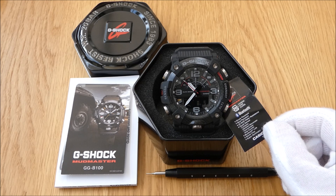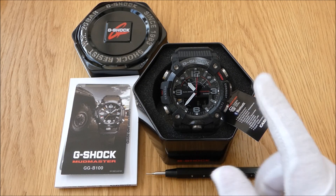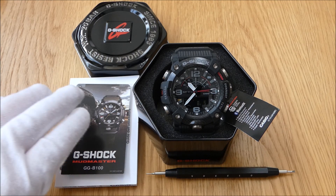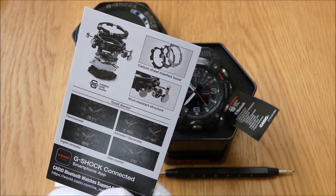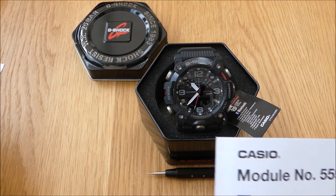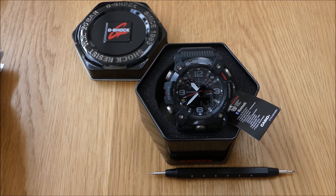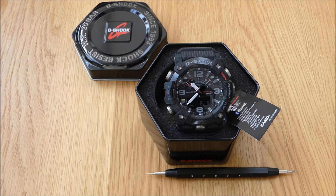It's also got Bluetooth, world time, and super illuminator — two LEDs on the case that highlight the whole face and the negative display digital screen for better visibility in the dark. The box comes with some skeleton shots and a warranty card. The manual this time is very thin with all the multi-languages included, essentially directing you to the online manual, which I downloaded as soon as it was available. I know how to use these ABC watches anyway, but it's handy to have as a reference.